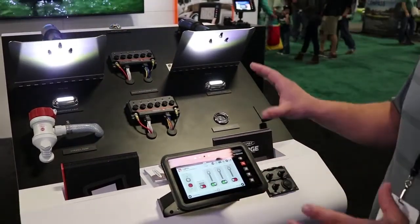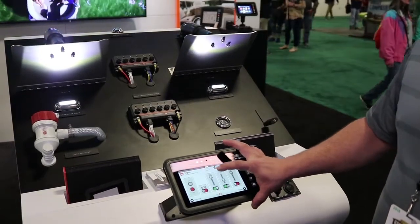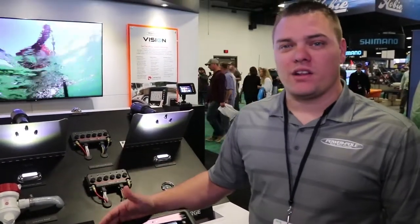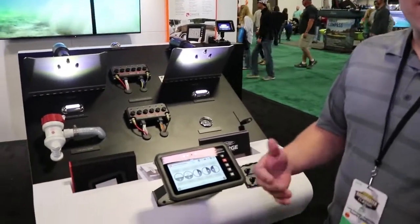The really cool thing is you can not only give everything power, but now we have the availability to put dimmer switches on everything. So you can even take your livewell pump and bring it down to 30%, just trickle in water, so you're using it more like a recirculating pump.